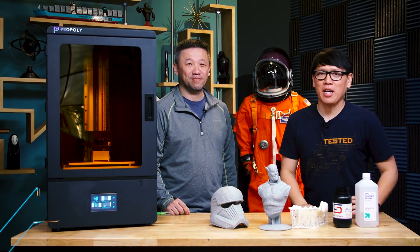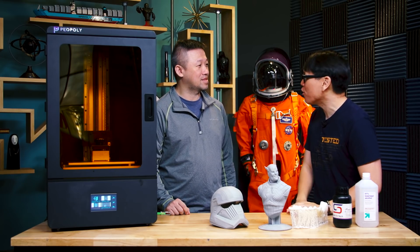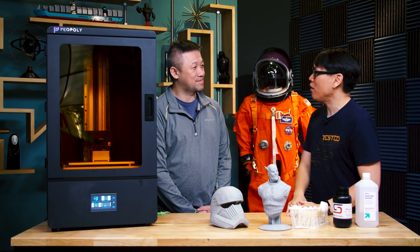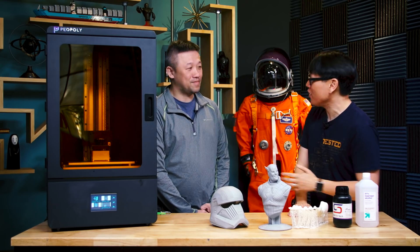Hey everybody, it's Norm from Tested here and we got a special treat for you. I got Mark Peng here. Mark, you are the founder of Peopoly. You guys make, as a lot of you out there may know, the Moai 3D printers, the SLA 3D printers.